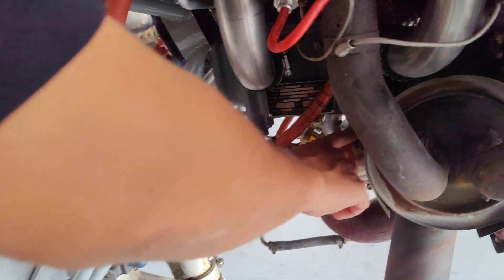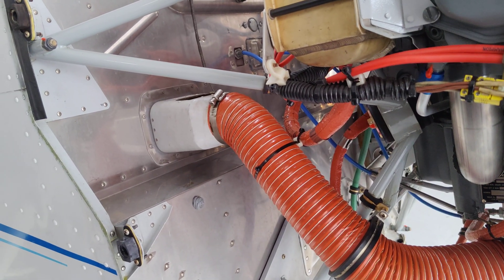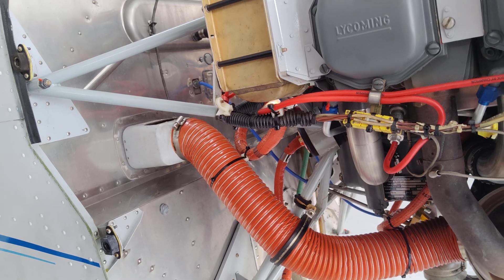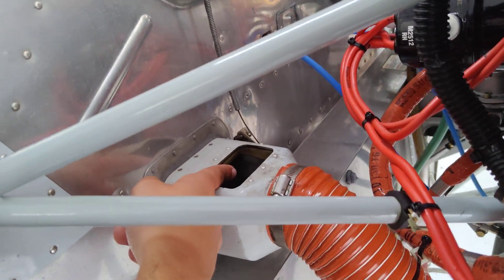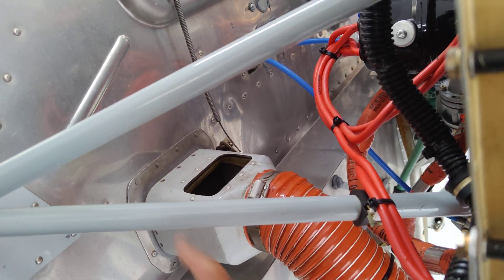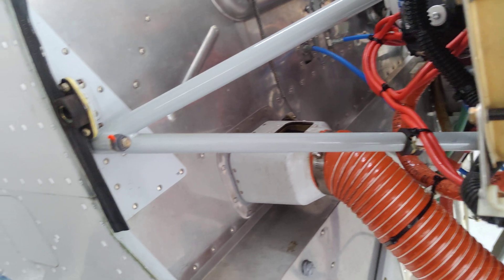That's how we get cabin heat. We don't have AC, but if you look at this little valve right here — right now the cabin heat is closed, so any hot air just goes right back into the cowling.